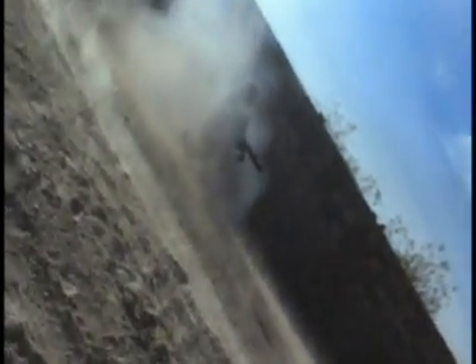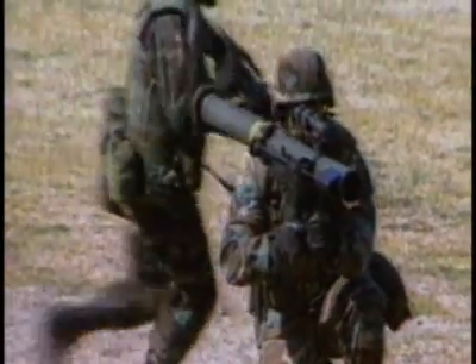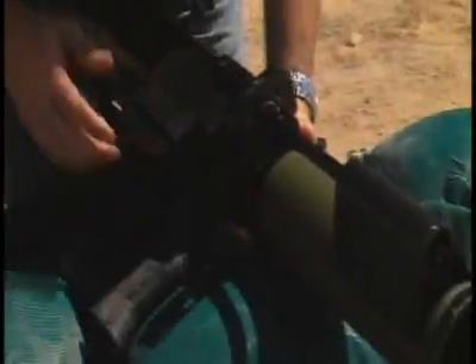Enter the SMAW — the shoulder-mounted assault weapon. It's the infantry marines' best friend. When the Marine Corps needs to take out bad guys in bunkers and fortified positions, they turn to the SMAW. It's versatile, lightweight, and absolutely lethal.